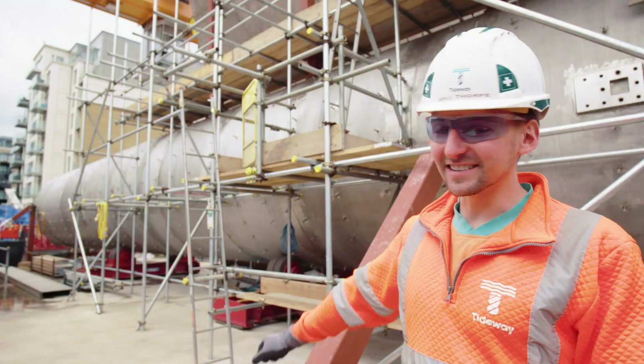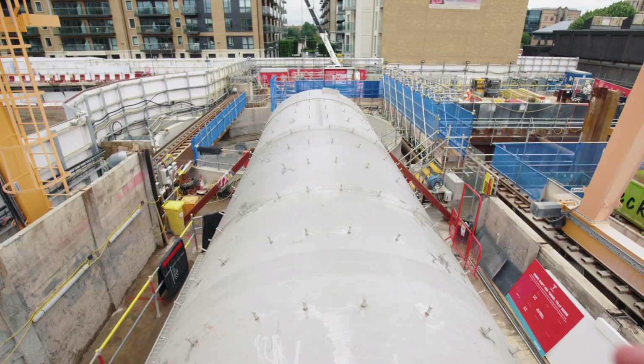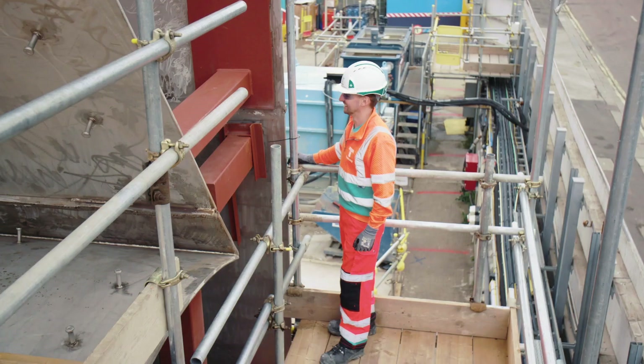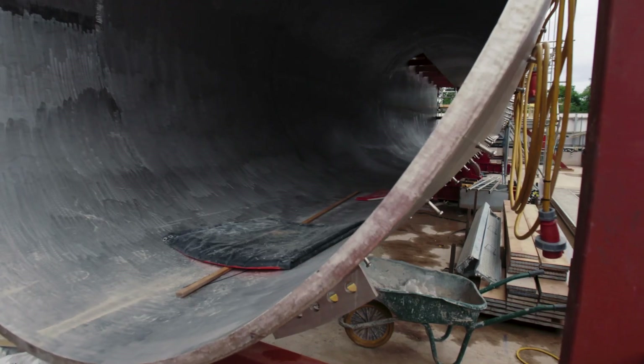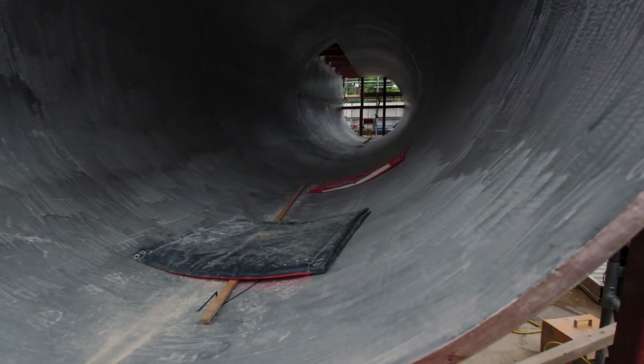This huge structure behind us here is the Hammersmith shaft vortex tube. This weighs approximately 65 tonnes and this is what is going to be sat inside our shaft. It costs approximately half a million pounds to get it sat here today. It's made out of stainless steel, most of which is 20 mil thick.